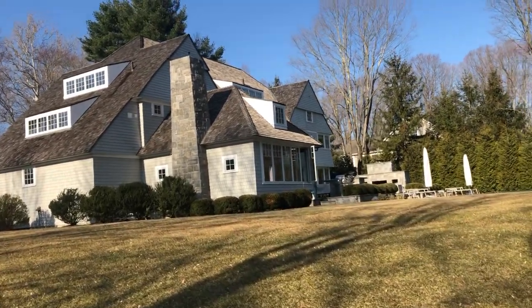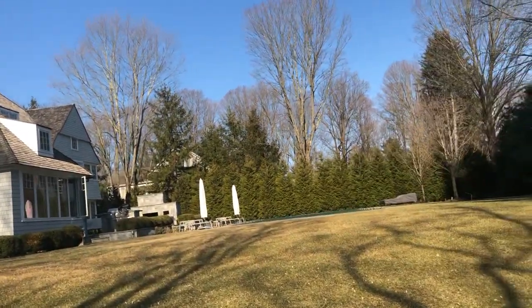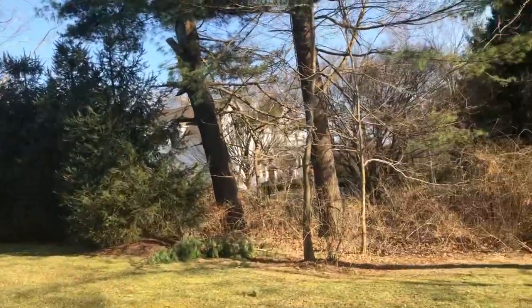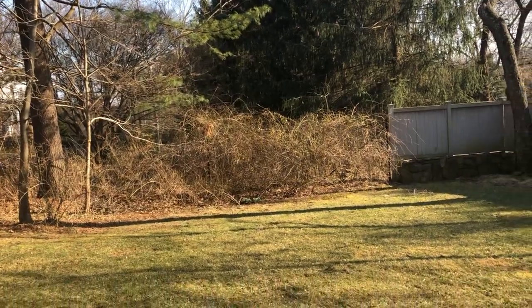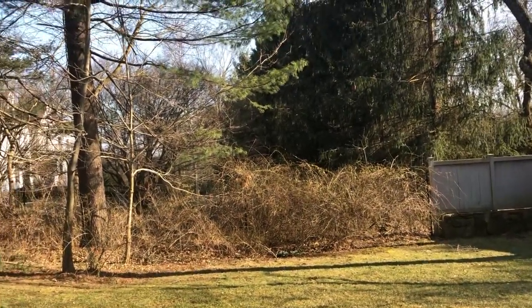This is the Silverstein property in Westport. We've got some more landscaping in the rear yard — a bramble area with forsythia that the client is interested in seeing a proposal for.